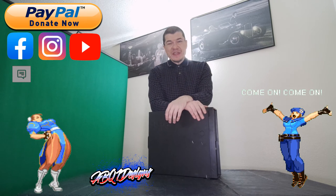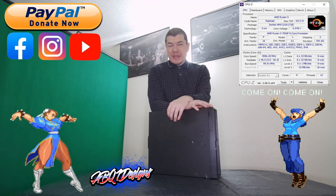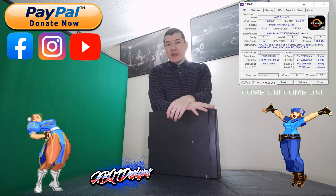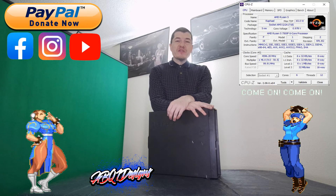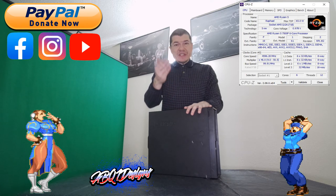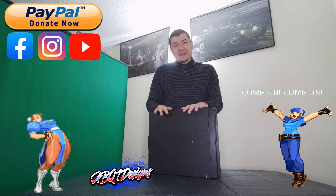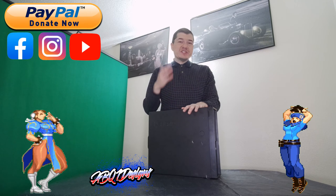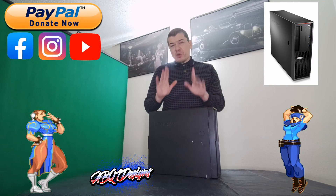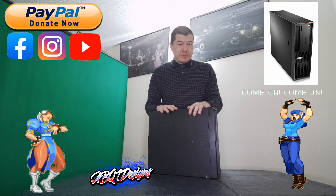The one surprising thing is the CPU actually did extremely well. Like I said at the beginning of the video, I had no doubts — I knew the Ryzen 5 7500F would do well in this case, and the temperatures were just fine. CPU was great. It's just the GPU that's the problem. Small form factor cases really are designed for low-power GPUs.